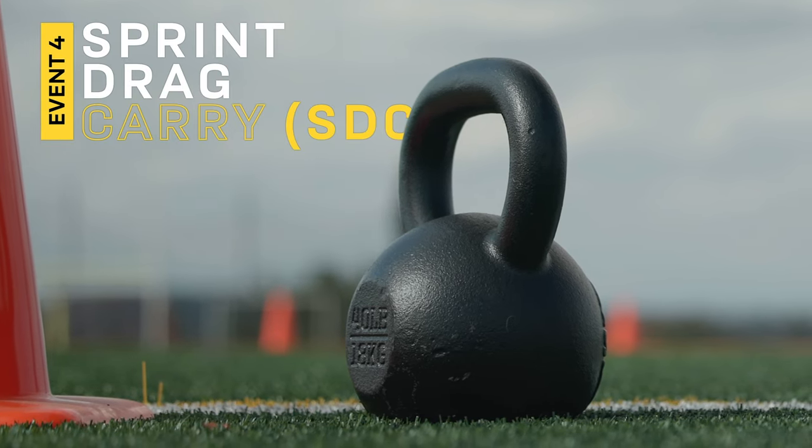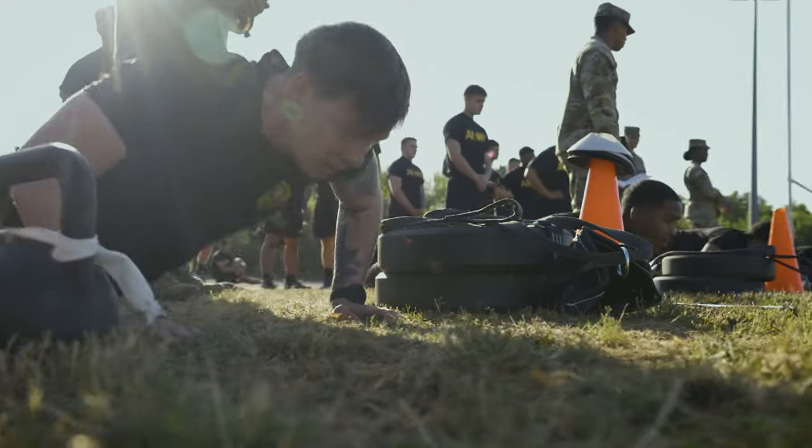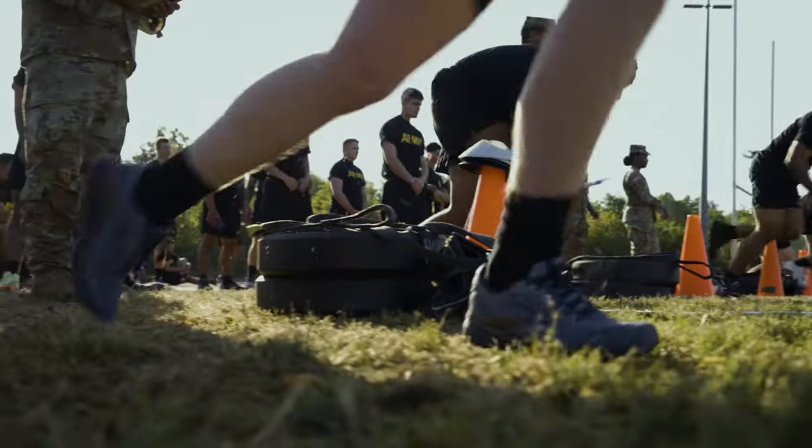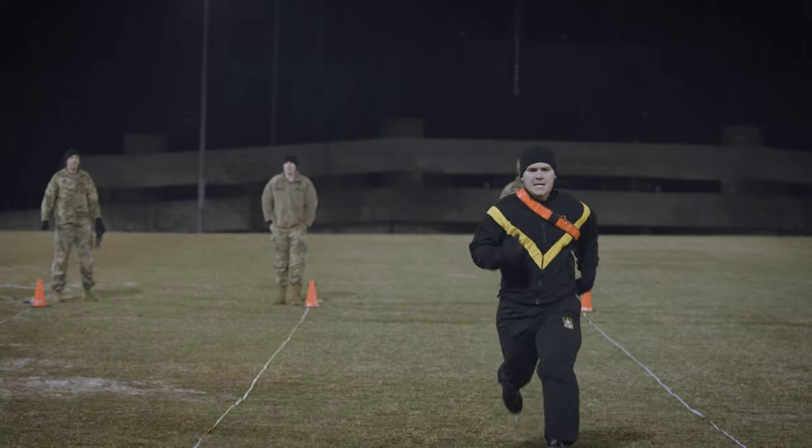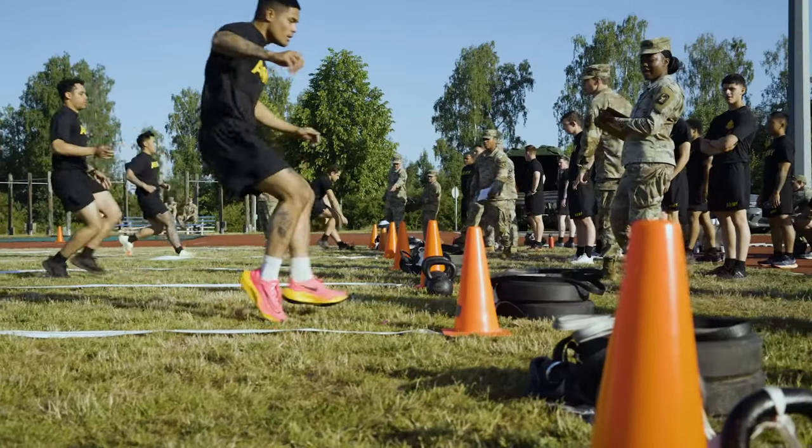The fourth event of the Army Combat Fitness Test is the Sprint-Drag-Carry. As it sounds, a soldier starts at the starting line in the prone position, laying on their belly. On the command of go, they sprint 25 meters out and 25 meters back.